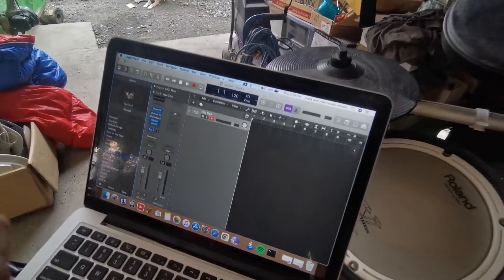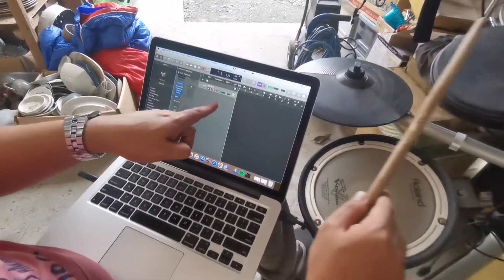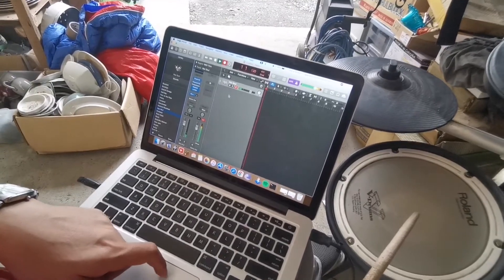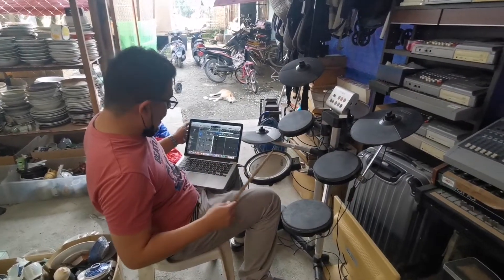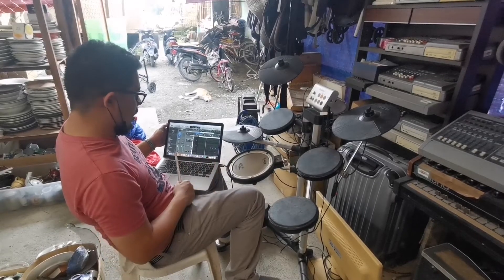Let's try this to see if it works. I can see it's already working. So let's try to record. I will try the kick — it's working. The kick is working.